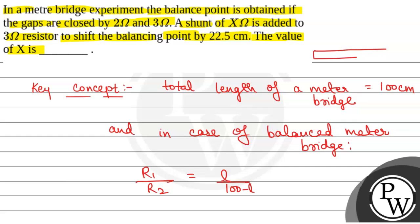This is the case where, if we consider a meter bridge wire with a gap resistance R1 on one side, the balancing point P, and another gap resistance R2 on the other side — if this length is L, then the remaining length is 100 minus L. So we have R1 by R2 equal to L by 100 minus L.